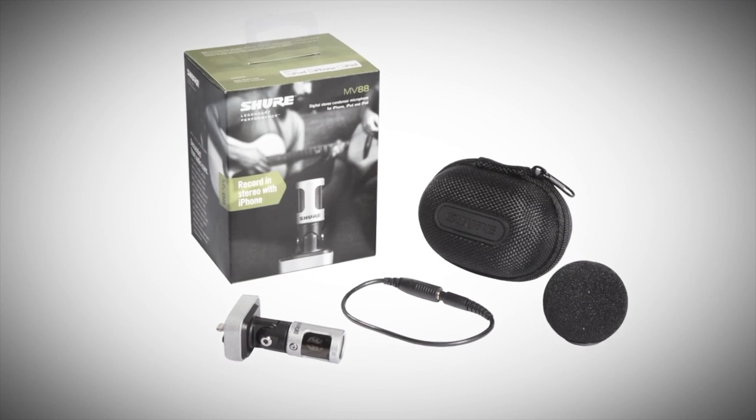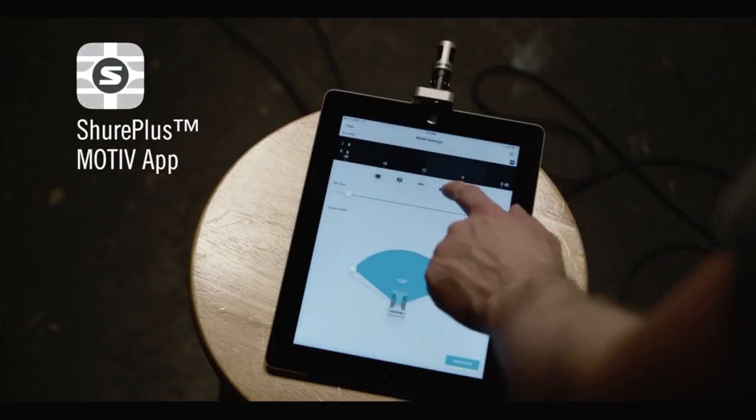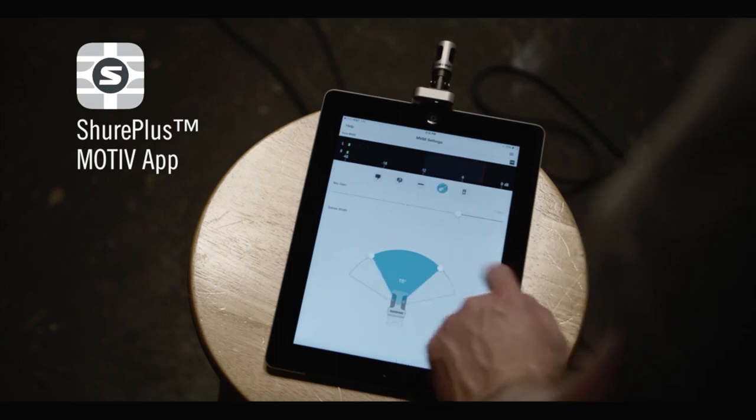windscreen, and a headphone adapter cable. Use the free SurePlusMotive app to record and control every aspect of the MV88, including advanced features and file sharing.